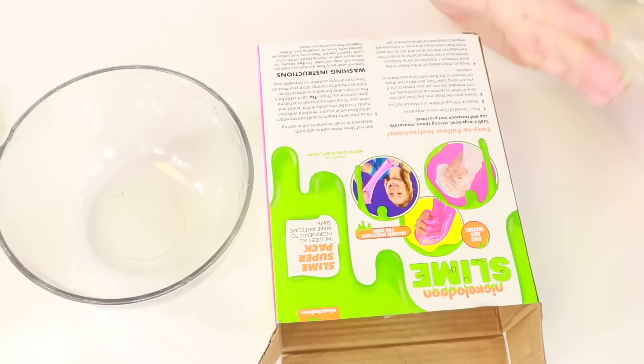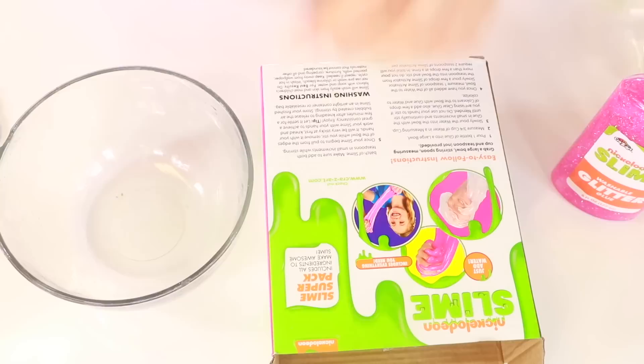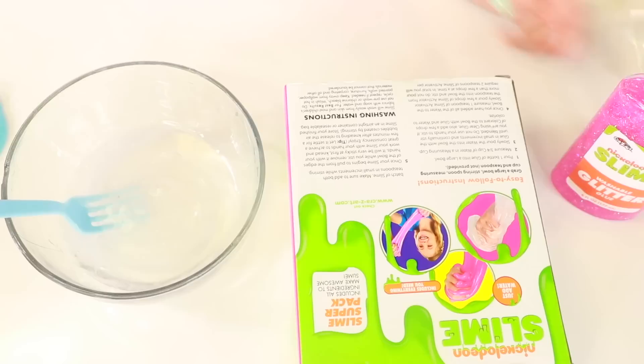Now it's time for the Nickelodeon slime kit. Here are the instructions. The instructions on the other one are like pictures, but whatever. Pour one bottle of glue into a large bowl — I'll do the regular clear glue. First of all, I cannot open these. This is some thick glue. These bottles are more flimsy, but I like it because I can get the glue out better. I'm going to add just a little bit of the glitter glue because I want some glitter in it.